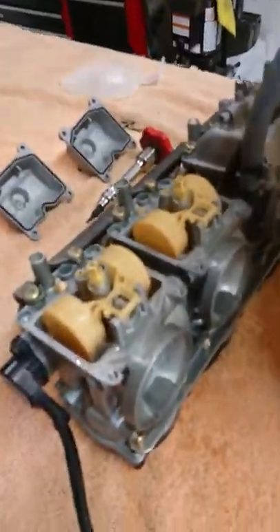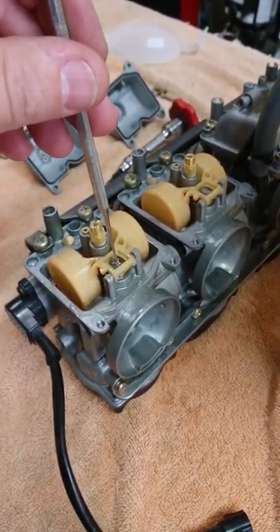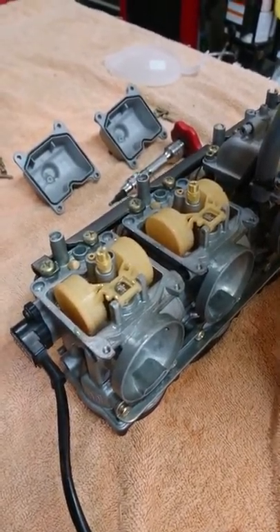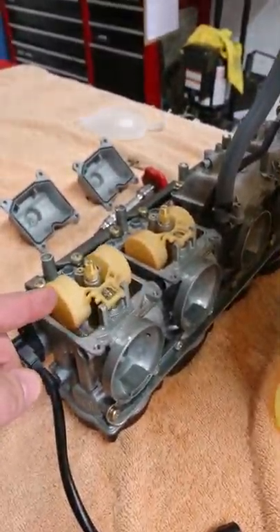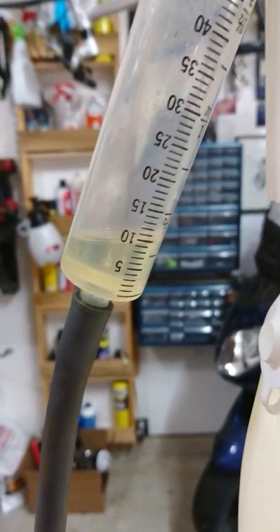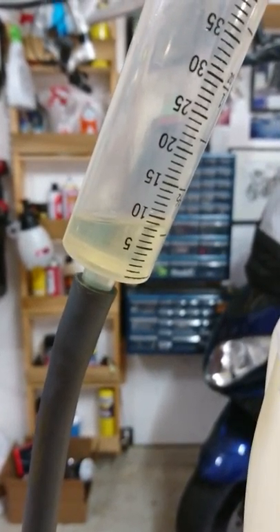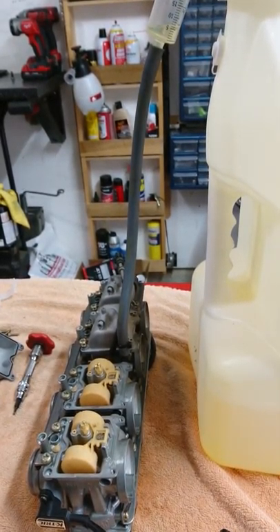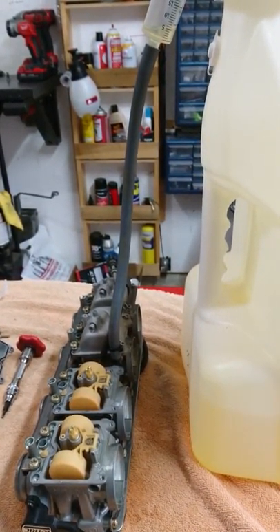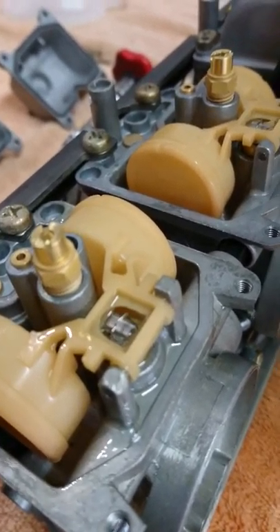What that does to the bike is it's flooding the number four cylinder. I'm going to physically push it down, which of course you can't do when it's going. It has now stopped because I pushed it down. I'm going to raise it again, and it's going to continue to flow very slowly. You can see it just continuing to drop. Number four just keeps on flowing.